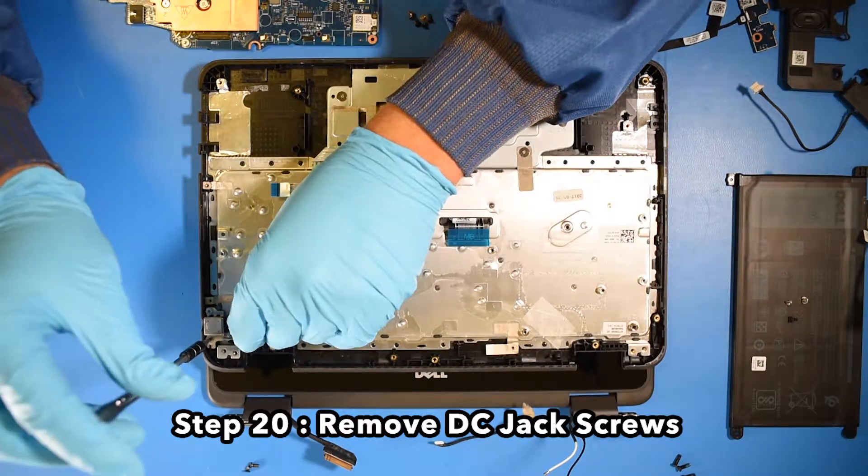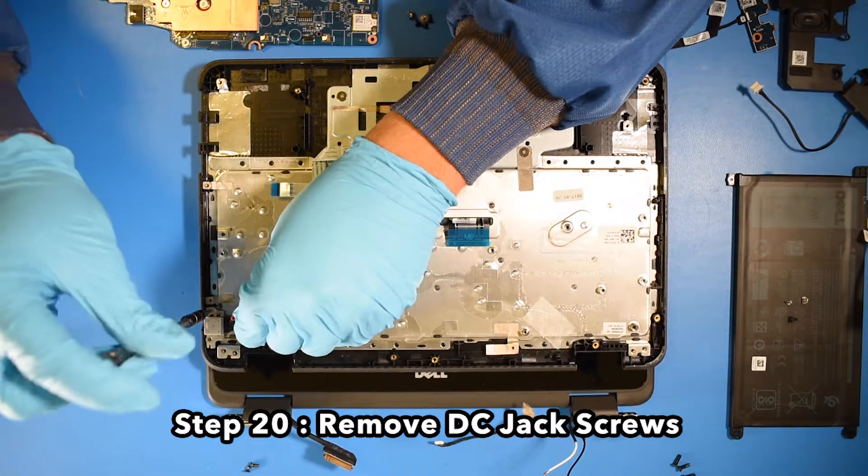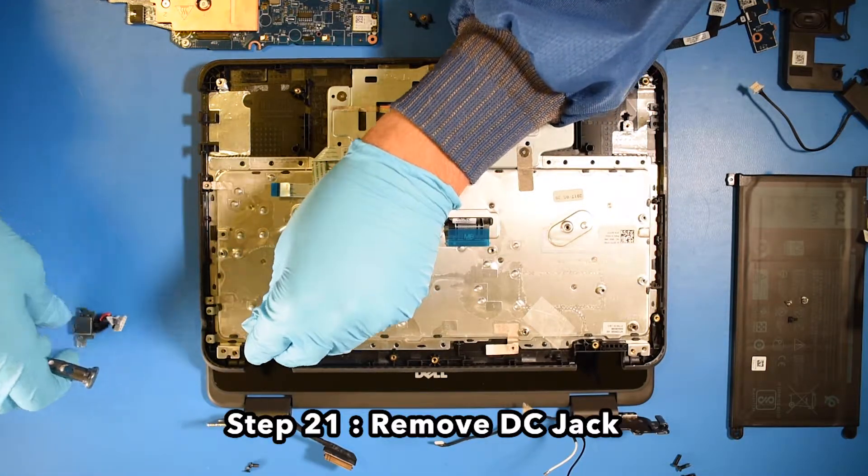Step 20. Remove the DC jack screws. Step 21. Remove the DC jack.